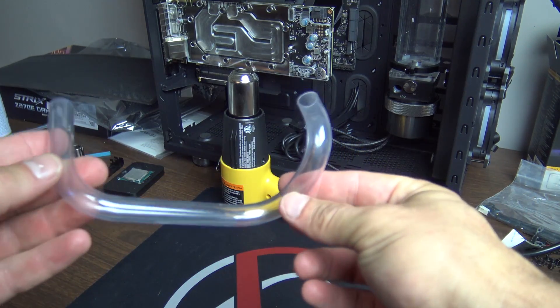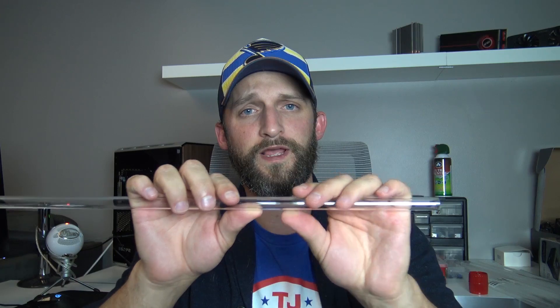With PETG, once you commit to the bend, if you don't get it perfect the first time it's really difficult to reheat it — especially a straight section — and get it straight again. That's not so much the case with acrylic. If you've got a tube with multiple bends and the second bend is a little off, I've always had better results tweaking acrylic and coming back out with nice straight pieces. With PETG I feel like I always end up having to scrap those tubes and start over, which can be frustrating.